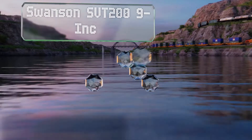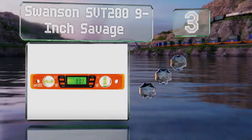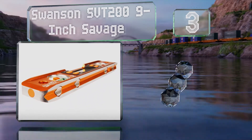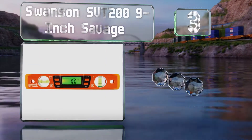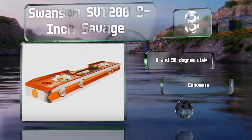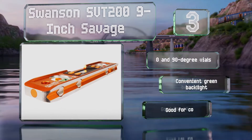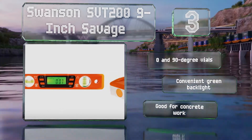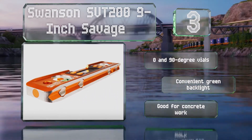Nearing the top of our list at number three, the Swanson SVT200 9-inch Savage has a large digital display that's easy to read and bright enough to see in most conditions. The screen automatically inverts when turned upside down and emits a loud audio alert when it achieves level or plumb. It's equipped with zero and 90-degree vials and a convenient green backlight, and it's good for concrete work.